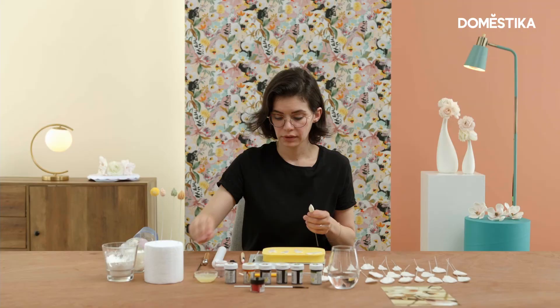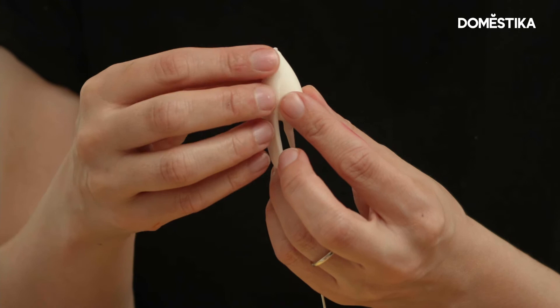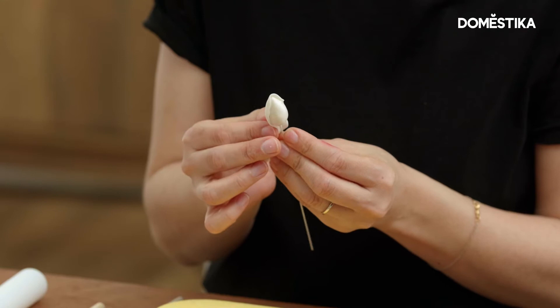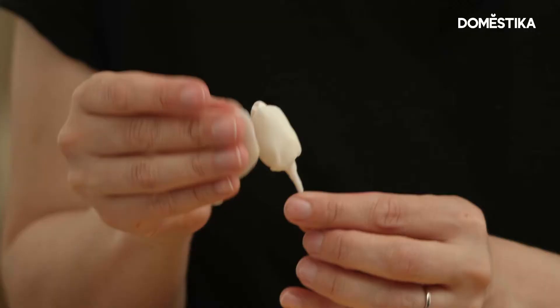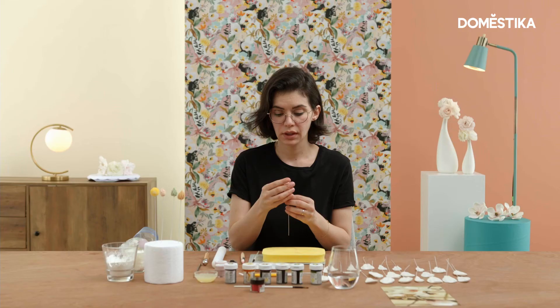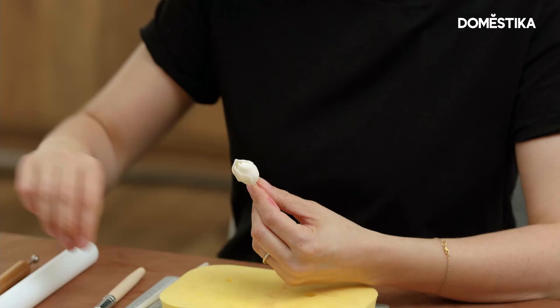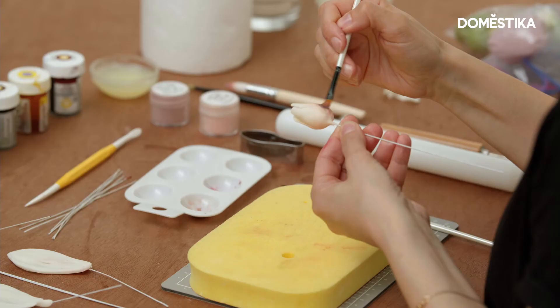I will start by mimicking my bud. And my bud is ready. At this stage you can wait for it to dry, or you can take a clean brush, dip it into the dust, and do minimal strokes here.